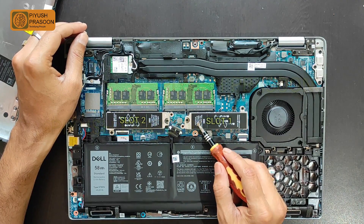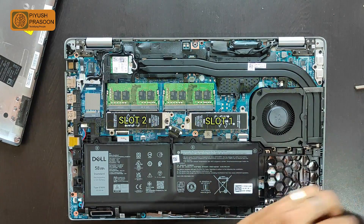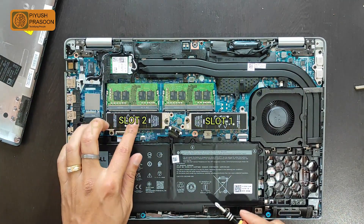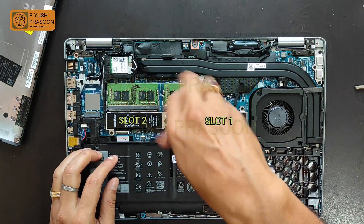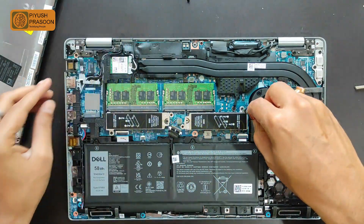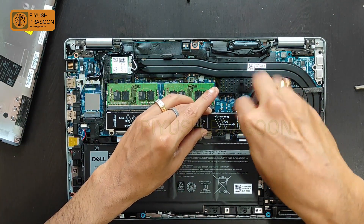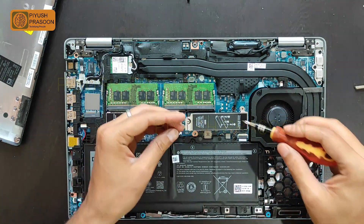As you can see, there are two slots given for M.2 drive installation, which is awesome. Slot number two is empty and the drive is installed on slot number one. Based on your requirement, you could connect another drive to slot number two. Let me open up slot number one — I want you to see how the drive is connected. I'm now opening the cover of SSD slot number one.